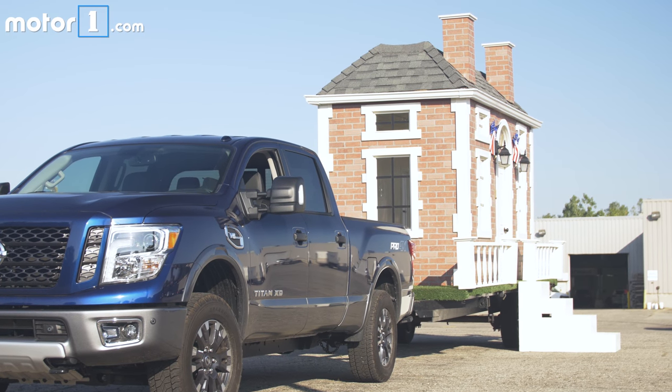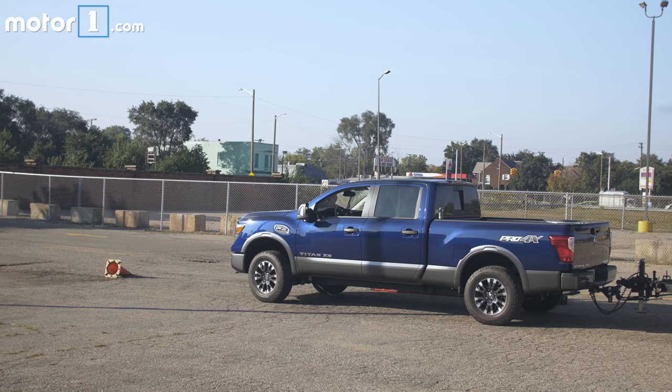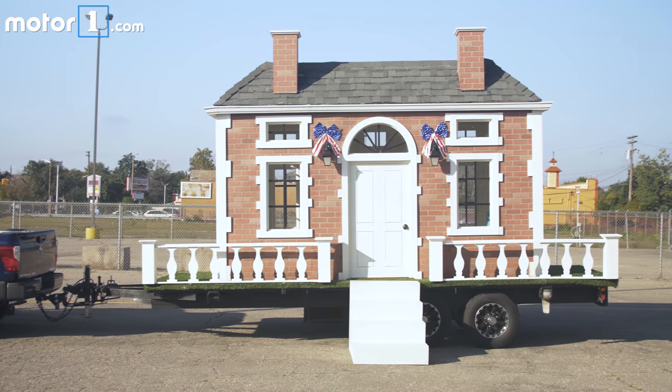Our friends from Nissan stopped by and brought us some toys — a Titan XD, and towed behind it a miniature version of the Heisman House.